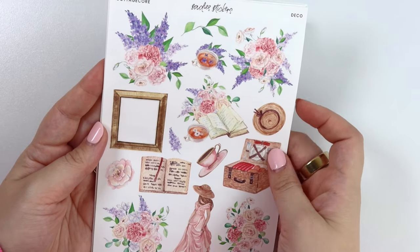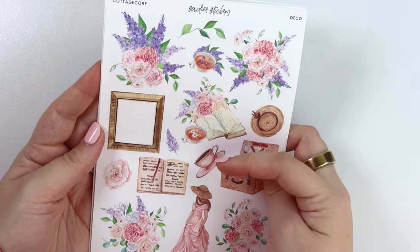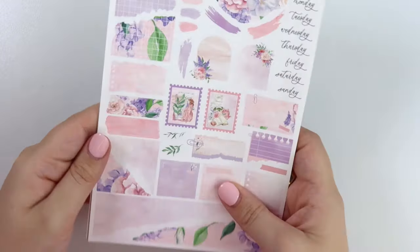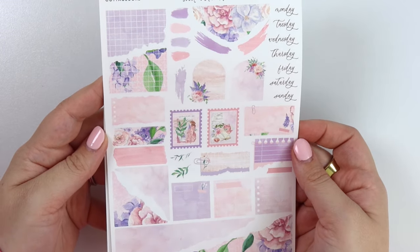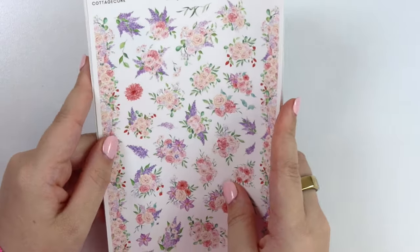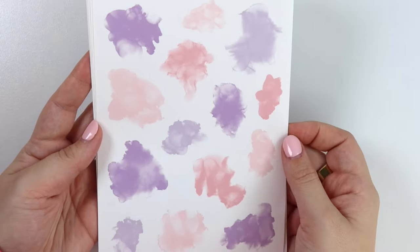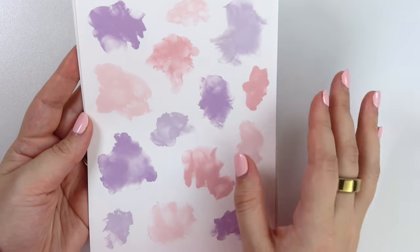Here is the deco add-on — you get a picnic basket, a book with some tea, another book, a frame, one of the girls, a hat, and some larger florals. Here is the journal add-on, the floral deco add-on, and the alcohol ink add-on — which, if you're a pink and purple girl, she's for you.